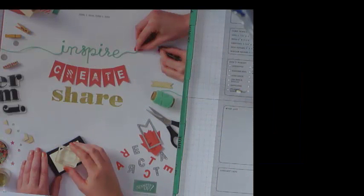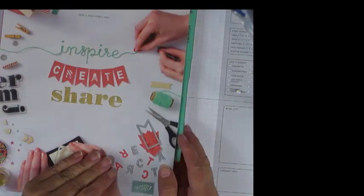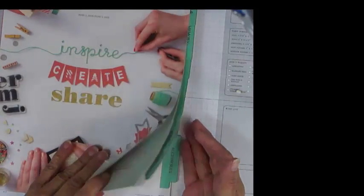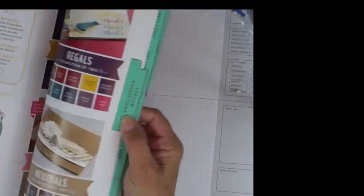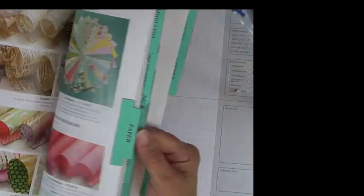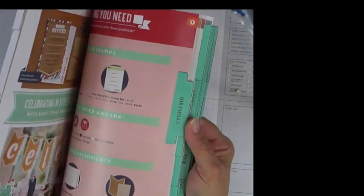Hi, it's Karen from Simply Set with Karen and today I'd like to show you how you can make a set of labels for your new catalog. This is using My Digital Studio or MDS and an electronic e-cutter. As we all know, when we get a new catalog it's really hard to make your way around it and find things. So by making a set of labels you will be able to easily find everything you're looking for.